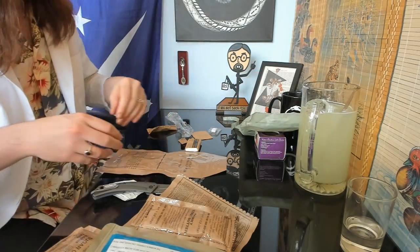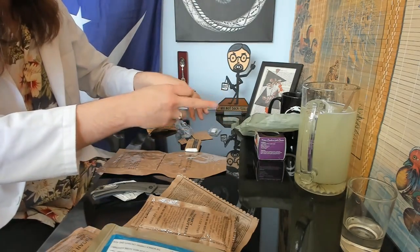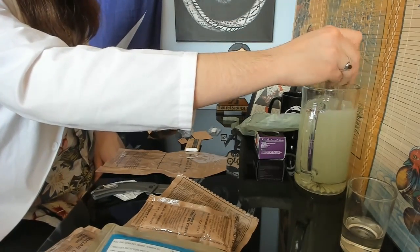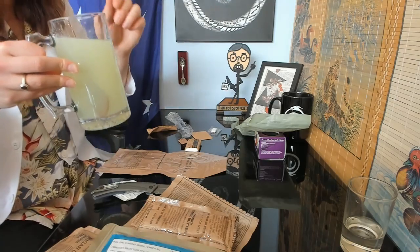There we go. In the instructions it says something about propping it up at a slight angle — you're supposed to prop it up at a slight angle. Yeah, you can see a little bit of steam coming out. I want to try the lemonade first while that's heating.